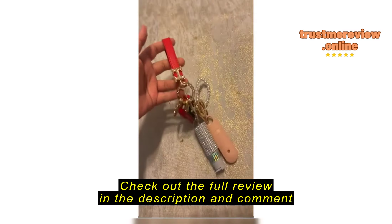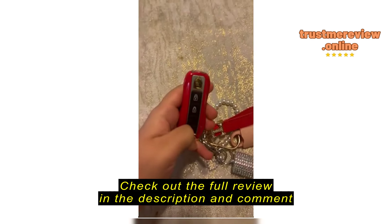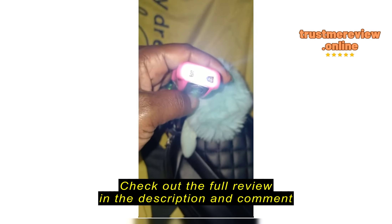It came brand new in good condition. This is the lock and this is unlocked, so it's on right now. This is the flashlight.